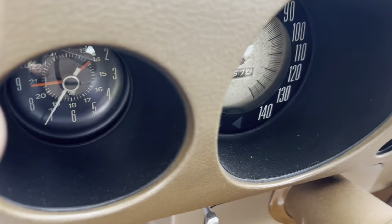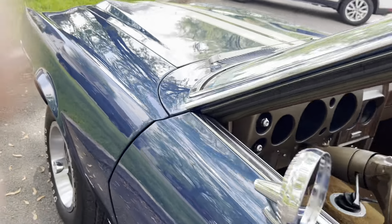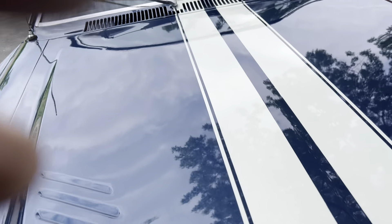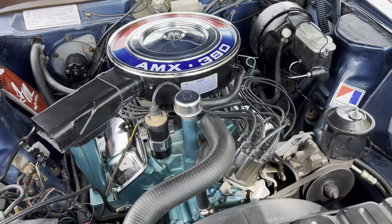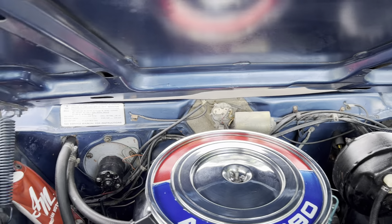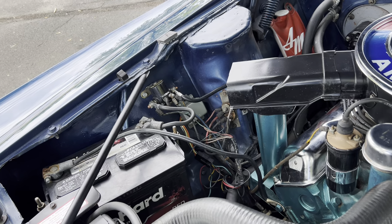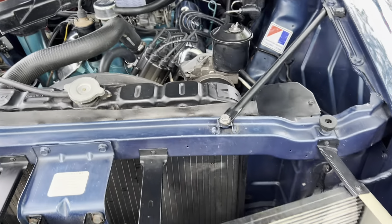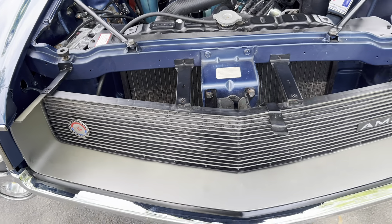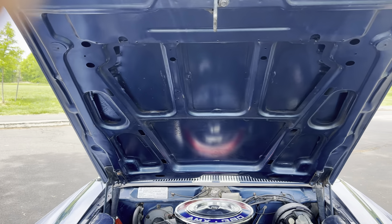This is the back of the car — that's the mileage as of today. This is the 390 — runs excellent. Original grill. Original radiator support under the hood — it's in excellent condition, original.